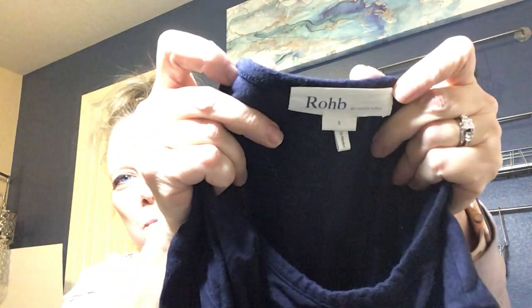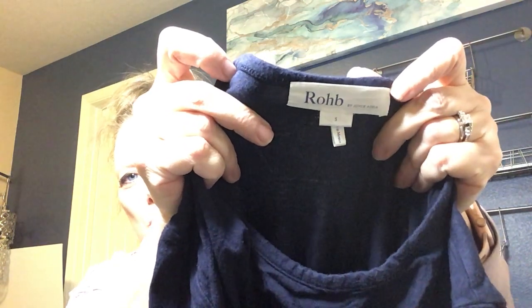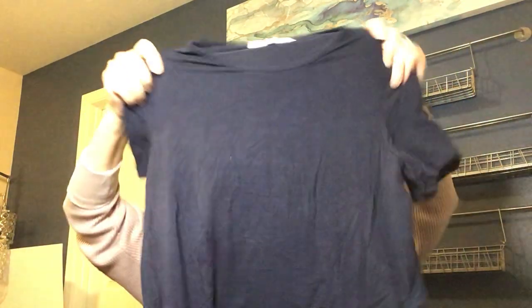The brand is ROHB by Joyce Azria — I don't think I know this brand. If you do, put a comment below. It's a navy blue t-shirt dress with a little bit of pilling all over it. Because of the condition I probably won't list it unless it turns out to be quite valuable, and then I'd disclose the condition. We'll put that in the navy pile.